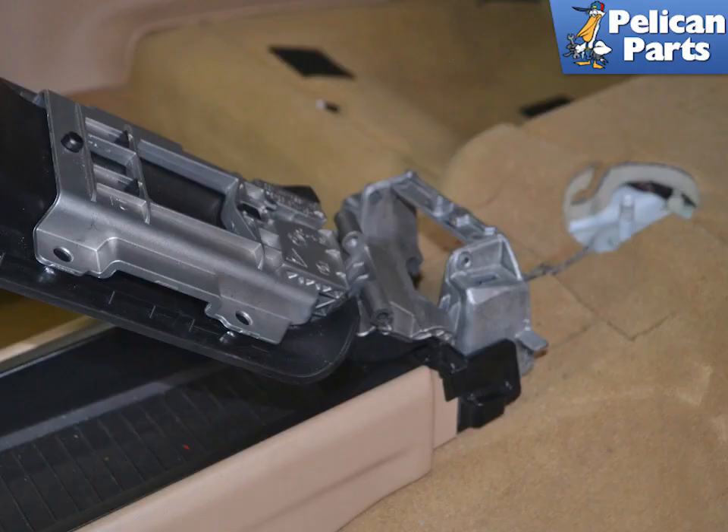You can now separate the lid from the mount. Installation is the reverse of removal.